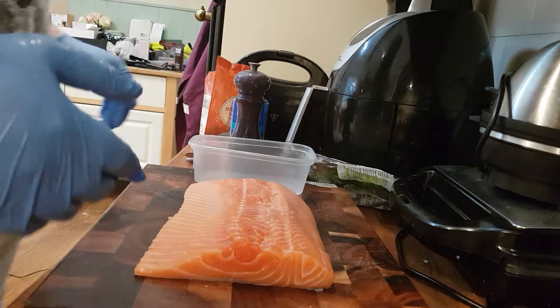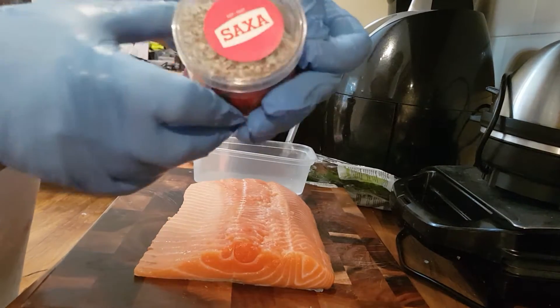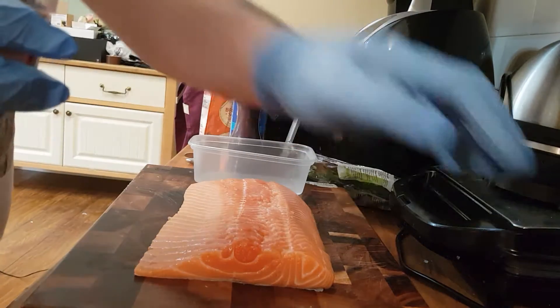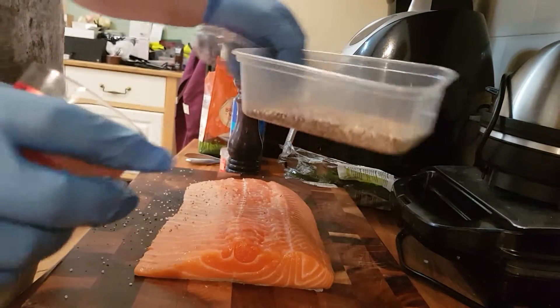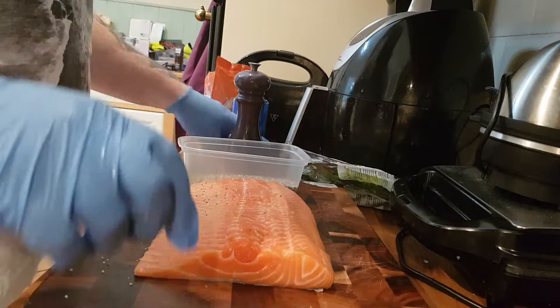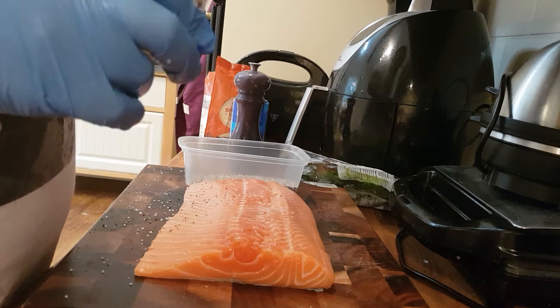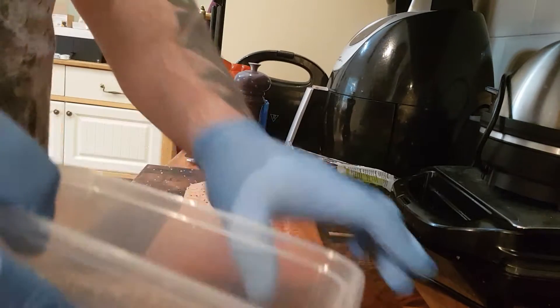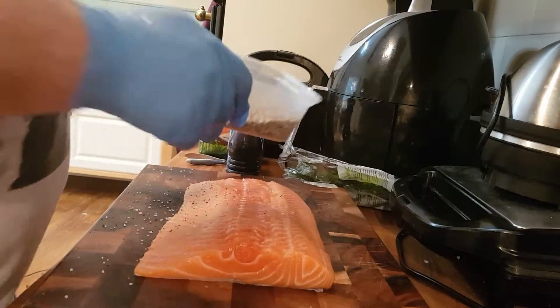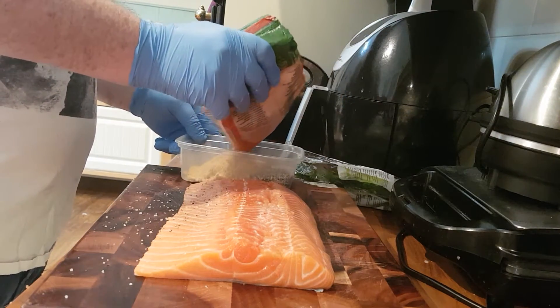Okay everybody, here we go, we're gonna make some homemade gravadlax — well, cured salmon at least. We have some sea salt with rainbow peppers, and we'll get another one. Not the easiest job in the world with gloves on. We're gonna add some light soft brown sugar into that mix, about half and half.